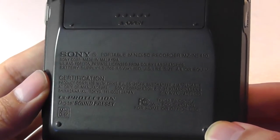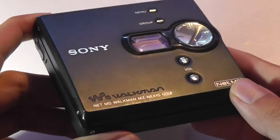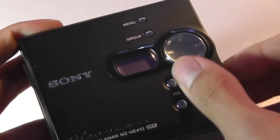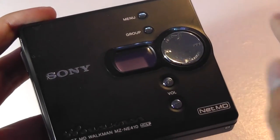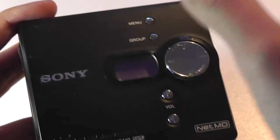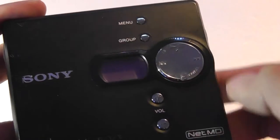This particular unit is made, I believe, in Malaysia instead of Japan, so it doesn't have quite as much attention to detail as some of the more expensive and earlier versions, but it still is well-built. It's a plastic frame on the back in addition to some aluminum accents on the front, a small LCD display that shows your track information, the title of the song, and the track length. There are menu keys, you can group your songs together, change your volume controls, skip track, play, and stop.